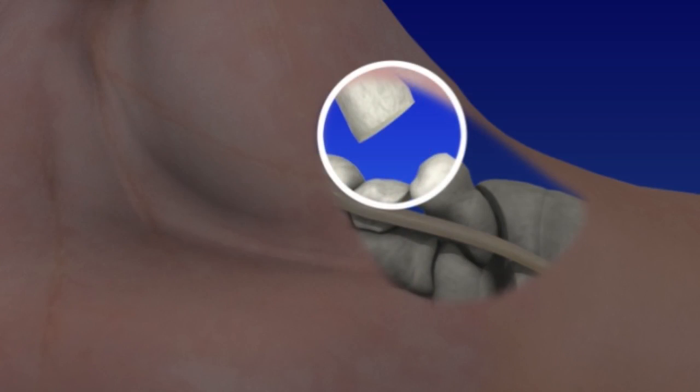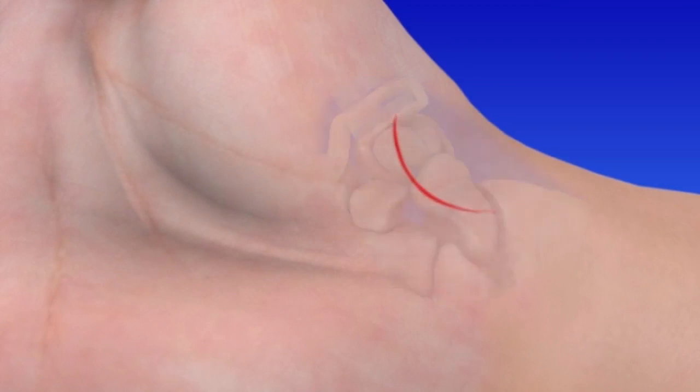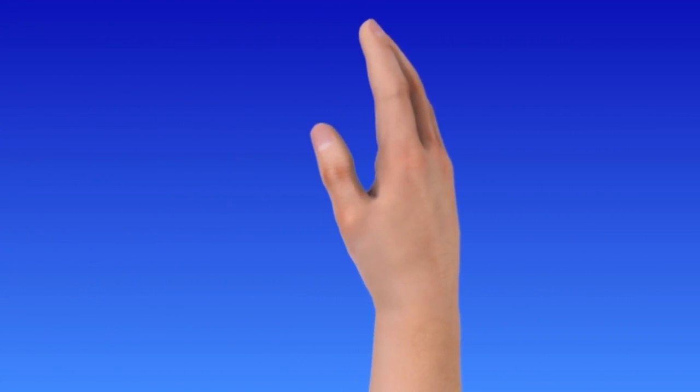Damaged bone is removed and a hole is made in the bone. A tendon is detached in the forearm and passed through the bone to stabilize it. The rest of the tendon is rolled up to make a spacer where the damaged joint was removed. The joint and incision are then closed, bandaged, and a splint is applied.